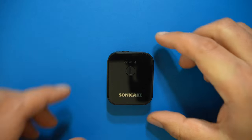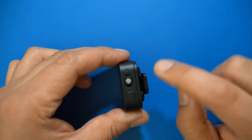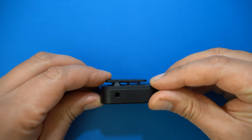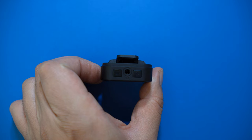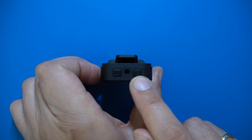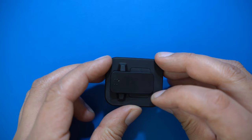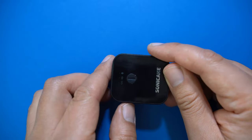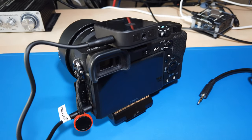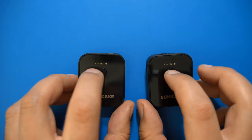Here's the transmitter. On the front there's an on/off switch, on top there's a built-in microphone and a mute switch, and on the side there's a 3.5mm audio input. On the back there's a clamp. The receiver looks quite similar but has a headphone jack on top, a loudness switch with three settings, a high-pass filter to avoid rumbling noises, a 3.5mm line out on the side, and another clamp on the back. The clamps are sized to fit into the flashlight adapter of your camera. Charging these took half an hour.